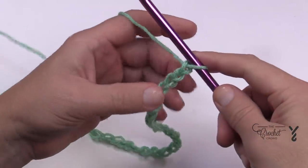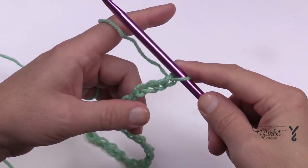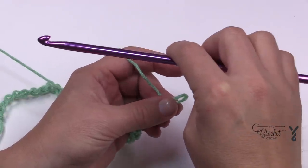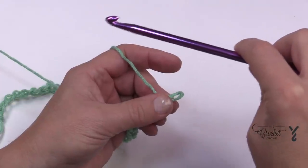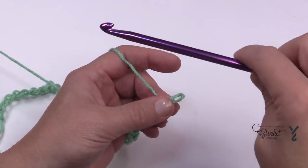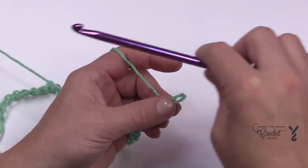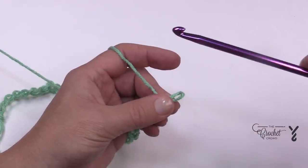I now have 40 chains done. Let's begin row number one. In Tunisian, when the hook is moving forward that's called the forward pass, and when the hook is moving backwards it's the return pass. In the picot stitches we'll be doing in the future, it's the return pass that creates those picots and the forward passes that secure them. I refer to it as a boat going out to sea for the forward pass, and returning back to dock on the return pass.